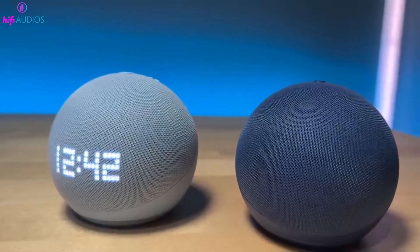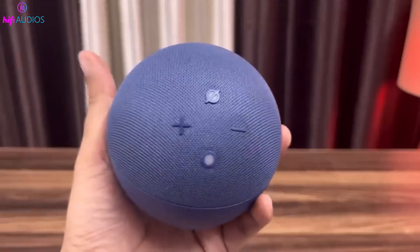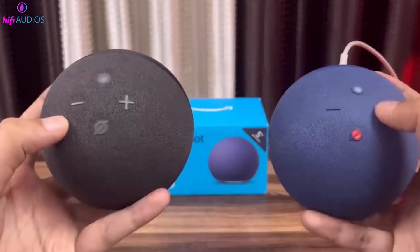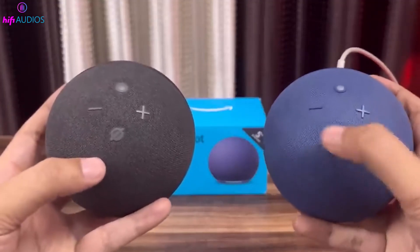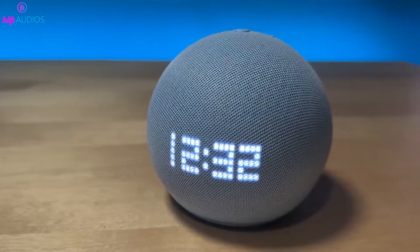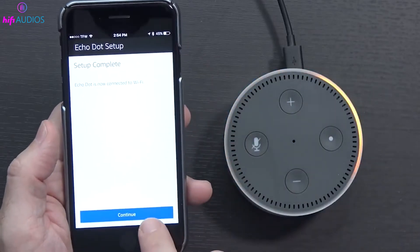The latest Echo Dots have a touch-sensitive interface with buttons integrated into the fabric covering. The design of the Action and Mute buttons has been updated for a more intuitive experience. The Action Button is now at the top center, 12 o'clock position, when the speaker is facing you, and it has a subtle gray center to help you find it easily. By knowing where the Action Button is and how it works on different generations, you can get the most out of your Echo Dot.